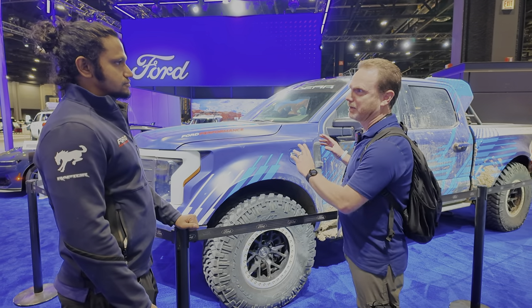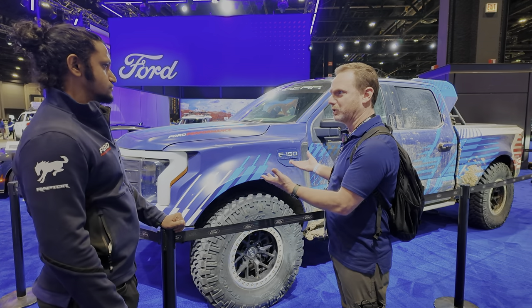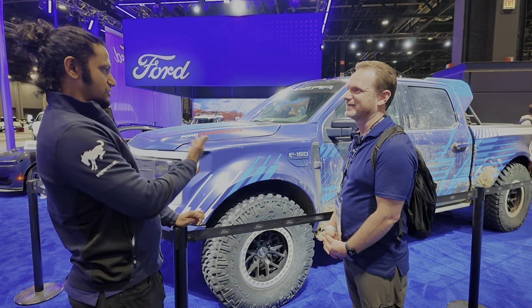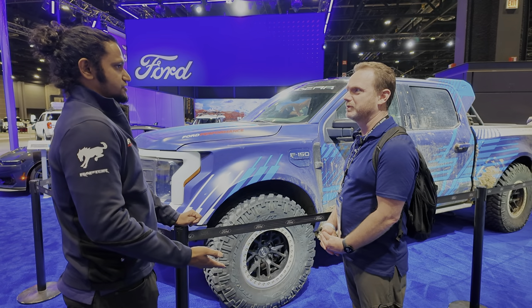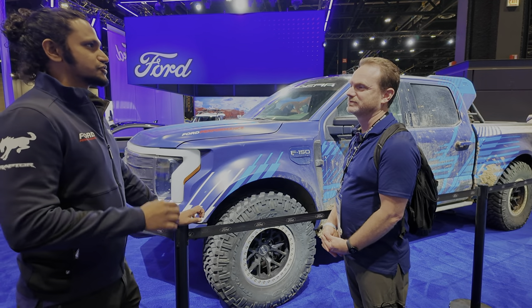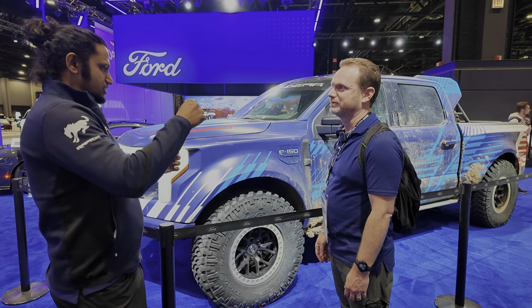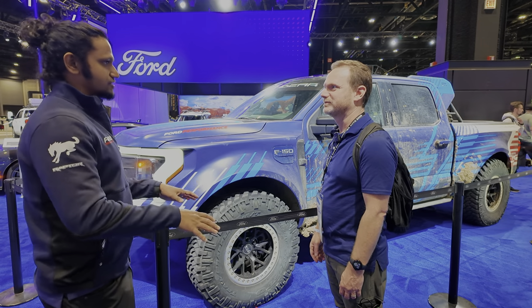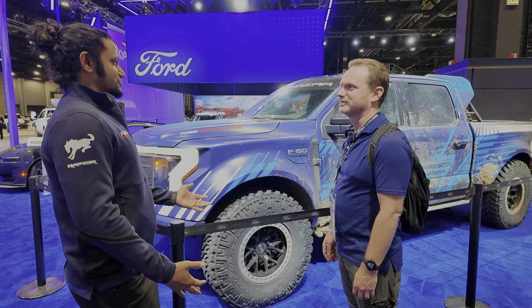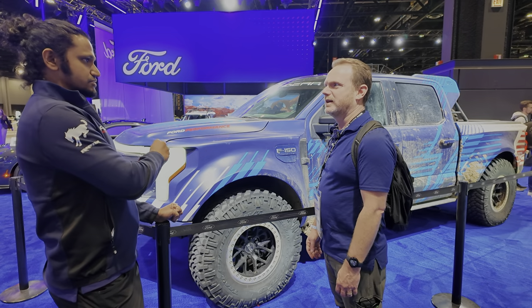A lot of people assume that because it's a battery electric, the heavy battery is a huge challenge. I thought it would be too, but so far the protection plates underneath haven't had to be changed. And the weight of the battery? It's actually been a big help. When you're getting into big yaw at high speeds, it just settles the truck down and gives you much more stability. You always thought of the weight as a detriment, but the weight distribution in this case has been very useful.